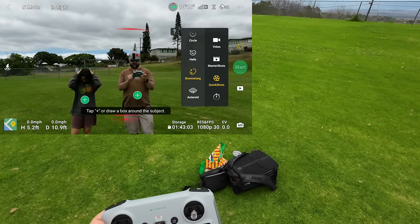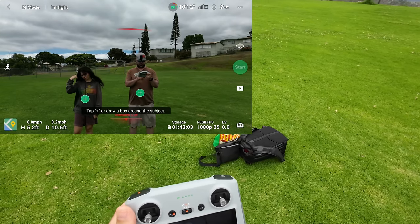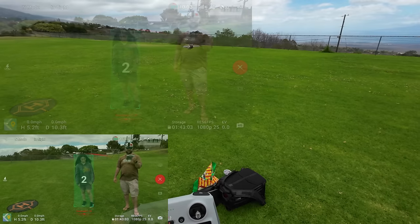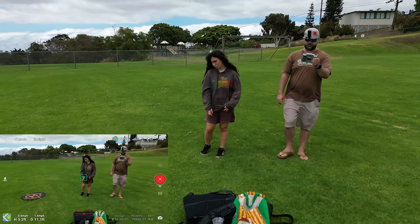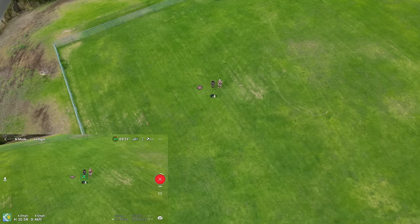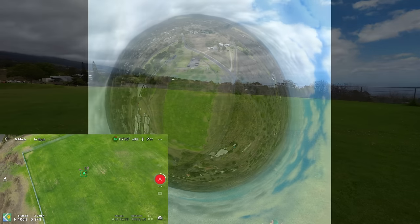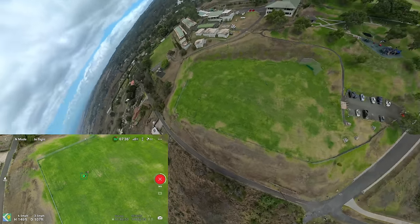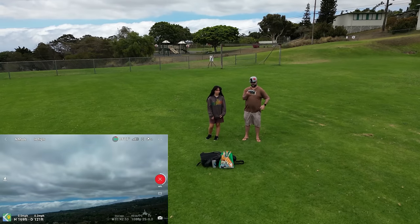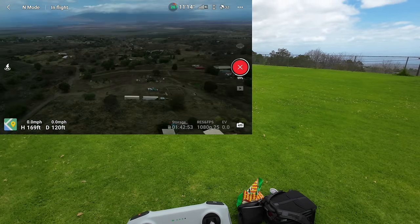Let's try an Asteroid. Tap or draw a box around the subject — looks like you can't adjust distances on the Asteroid either. Let's go ahead and press start — counting down. There is your Asteroid: it's going to pull out, stop the video, and then take 360-degree photos of its surroundings and stitch them all into an asteroid video. It's taking these patches of photos.